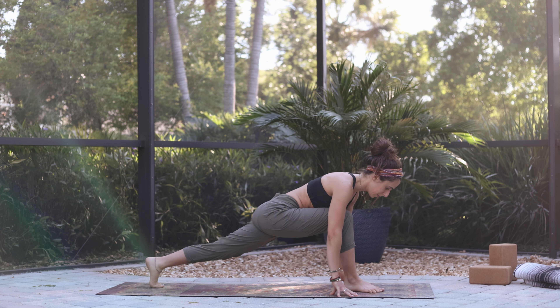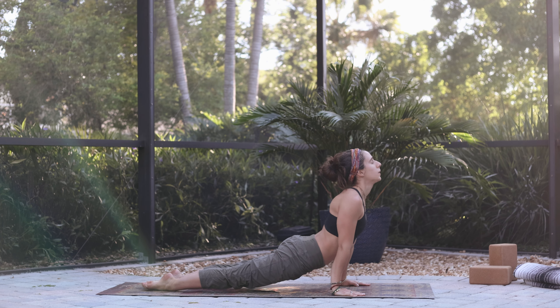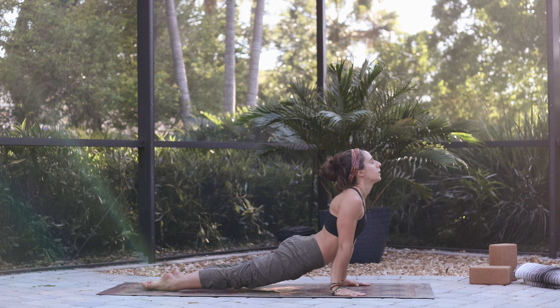Reaching up on the inhale. Exhale, hands descend to the mat. Tuck the back toes under and step back into plank. Chaturanga. Inhaling, upward facing dog. And exhale, downward facing dog.